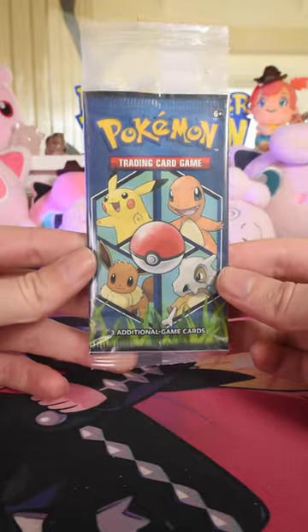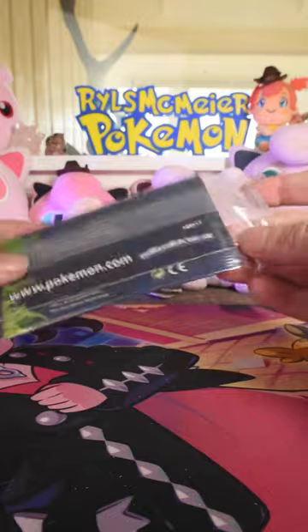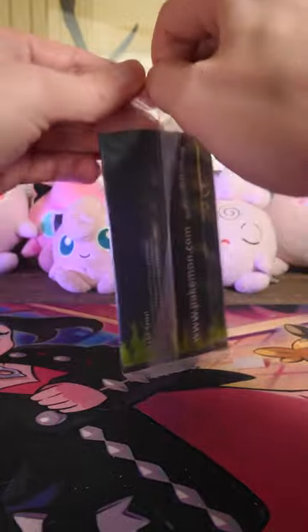Let's open up this 2019 General Mills Promo Booster Pack. It's even in its cereal bag still. This is a double sealed booster.